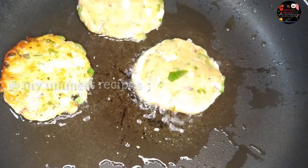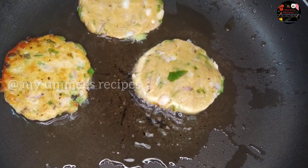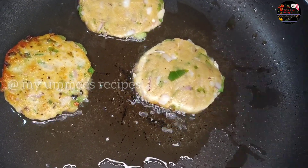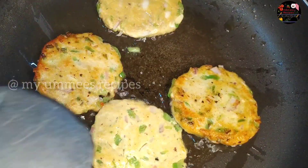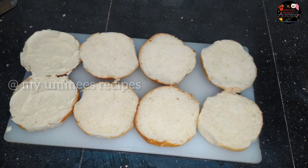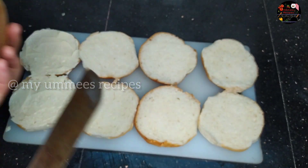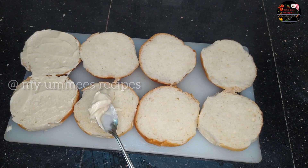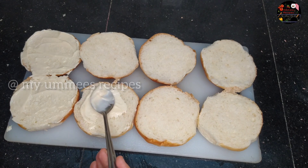Now we are going to set the burger. We are going to cut the bun into two parts. We are going to spread the mayonnaise on one slice.